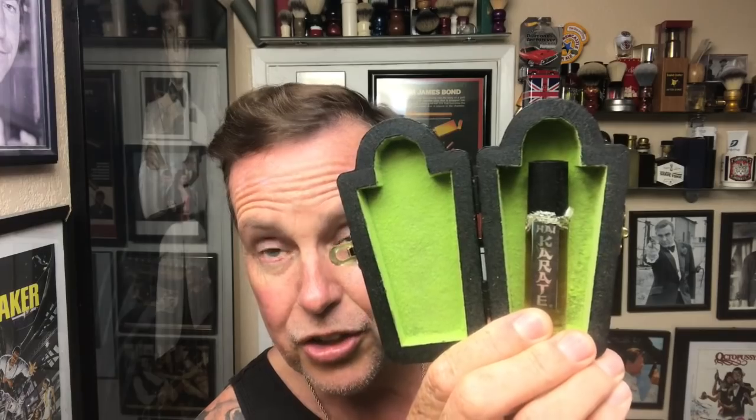What I'm not using in the video but thought was pretty cool — he gave me something he's using as a blade bank. I don't know if he makes the boxes, but that coffin box was pretty cool. He also sent me some High Karate shave oil, which is actually available on eBay. When I try that out, I'll put the link in the description of this video.